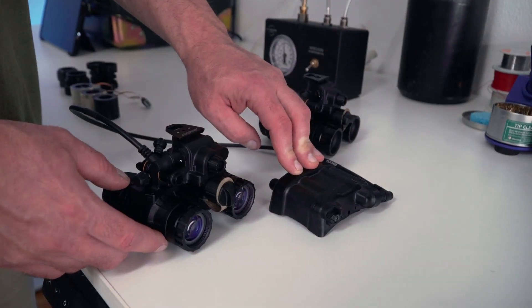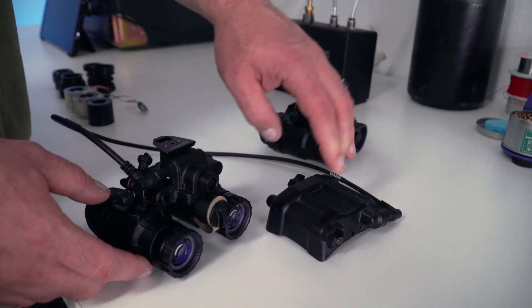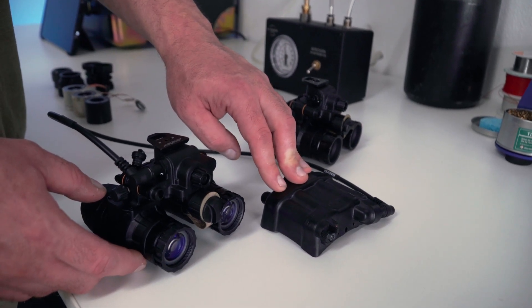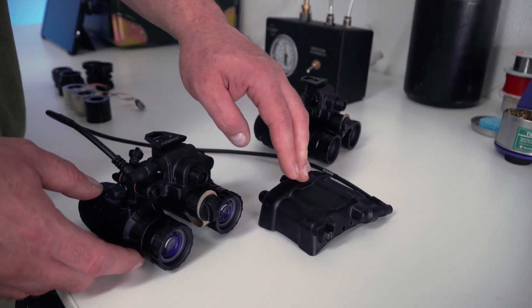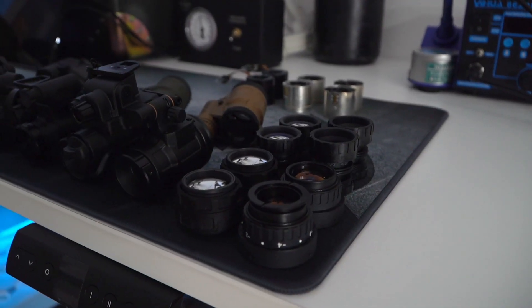The battery pack offers obviously extended run time. The big benefit of this battery pack over the L3 option is the price — these sell for a little less than $300 and include the power cable, whereas the L3 version typically sells for around $1,000.